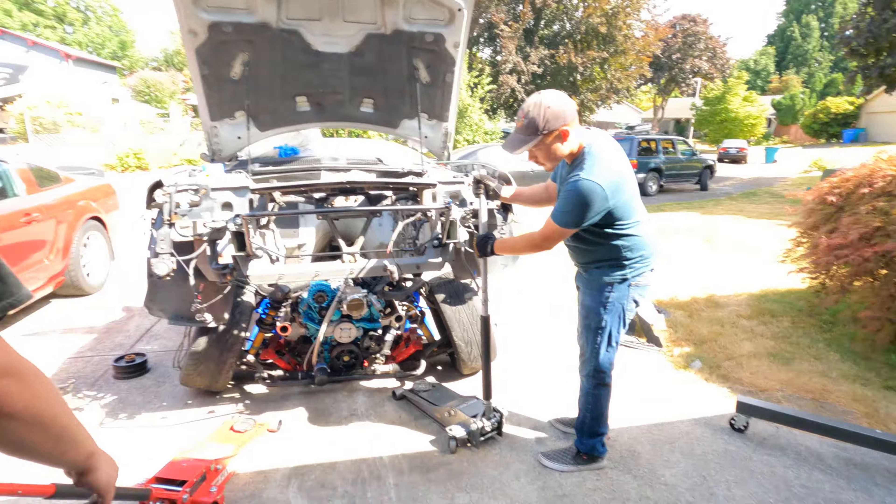All right guys, we got the motor kind of where it needs to be. The struggle now is getting the struts because they've come concaved in - we need to align them with two jacks. If you lift it up, it'll sag the suspension down, which will bring the struts from an angle to straight up. The jack stand isn't going to let me get the jack under it unless we support it with the engine lift, so we'll try coming from the front.